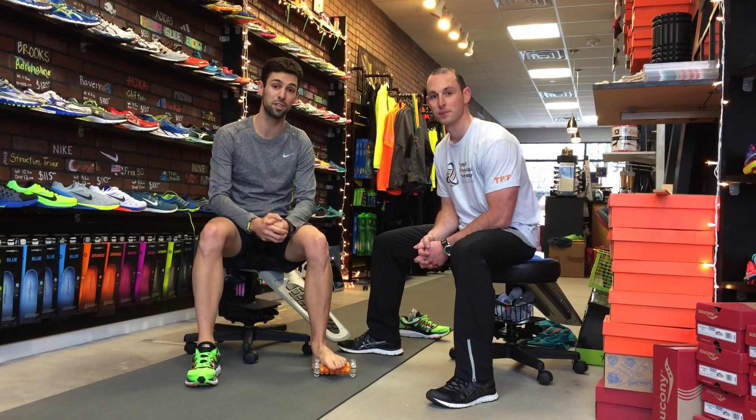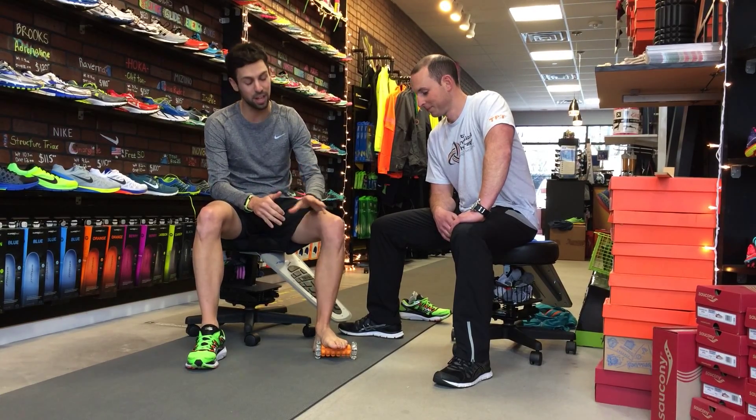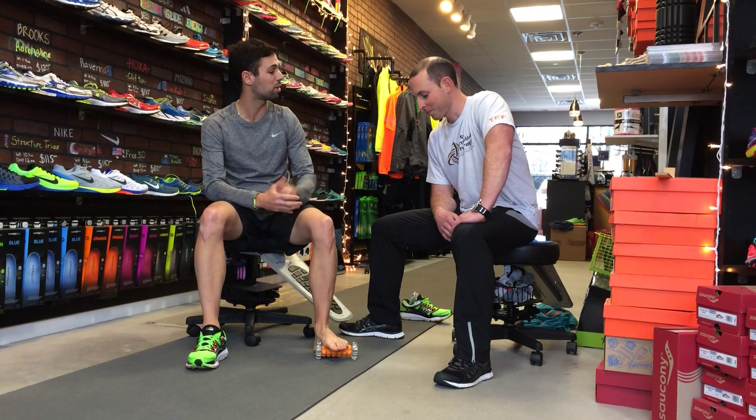Hey guys, Joe from Sneaker Factory Floor and Park, Jeff from Total Physical Therapy, here to talk about another common overuse injury — one that is near and not so dear to me. I guess I was injured a lot. Plantar fasciitis. So Jeff, why don't you walk us through it?